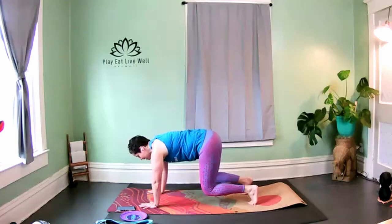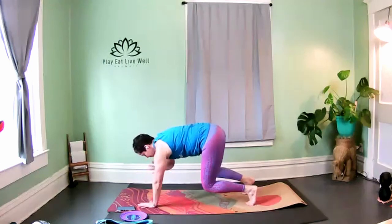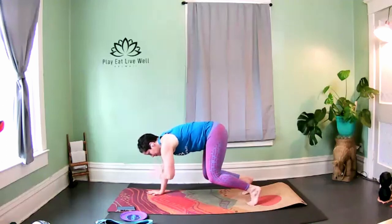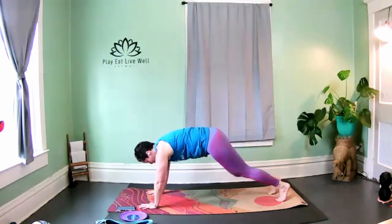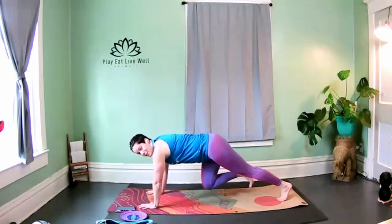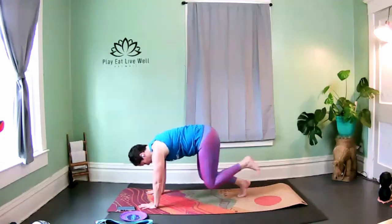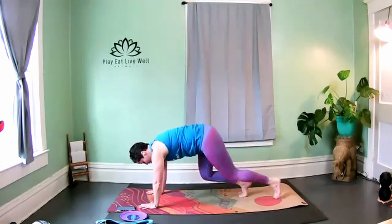Come back through center and hold. Shoulder tap side to side — brace the core so we're not wiggling too much side to side. Really strong in this tabletop position. Come back to center and hold. Step back to plank. Walk the foot in, walk the foot in, switch lead leg. Keep that core really strong, upper body really strong. We're almost there — stay with me.